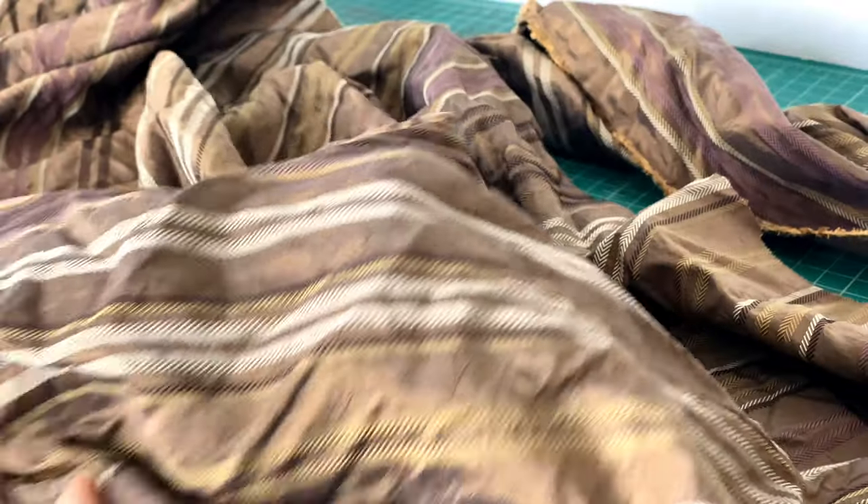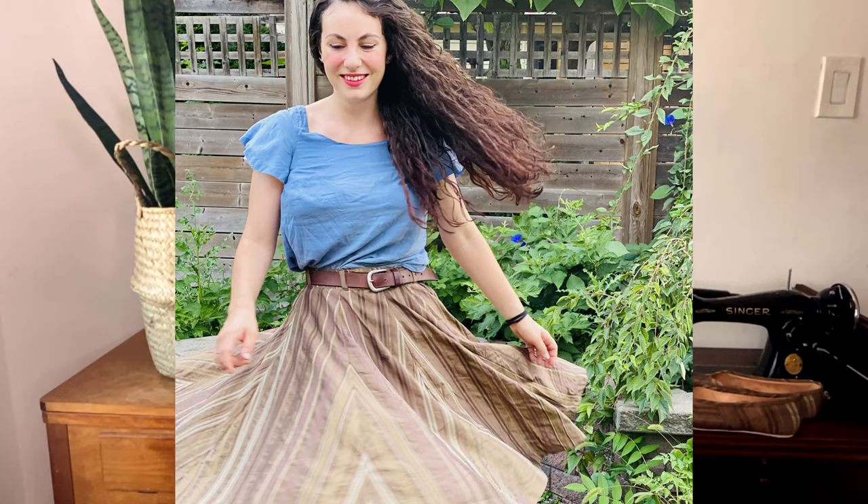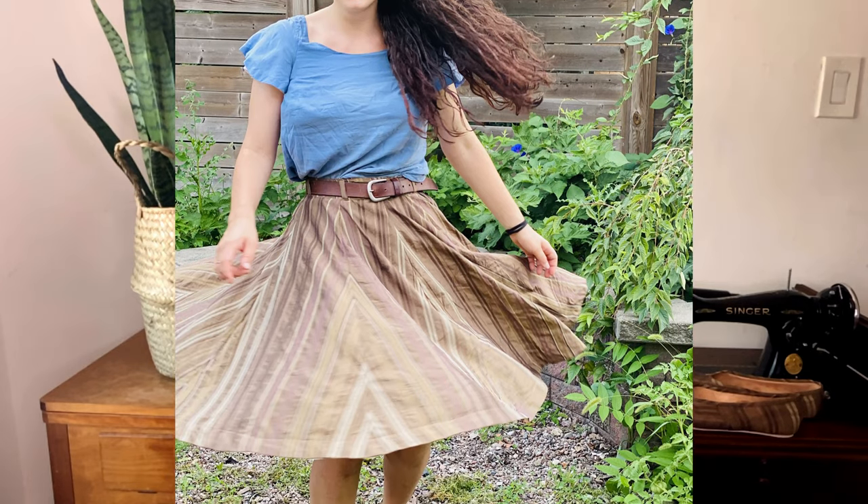Finally, I used scraps of beautiful striped silk taffeta left over from a circle skirt project, originally from Burnley and Trowbridge. I was a little intimidated at first about laying out stripes on a foot shape, but it ended up working out really well.